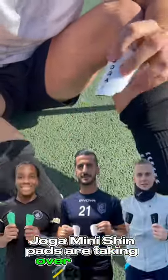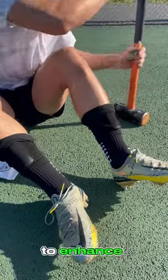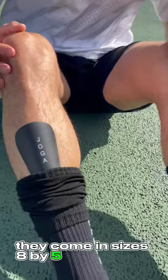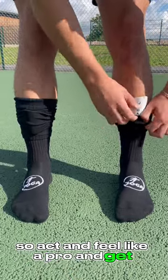Jogger Mini Shinpads are taking over the pro game. They were meticulously designed by pro footballers to enhance performance while also offering adequate protection. They come in sizes 8x5 and 10x6 cm. So act and feel like a pro and get yours today.